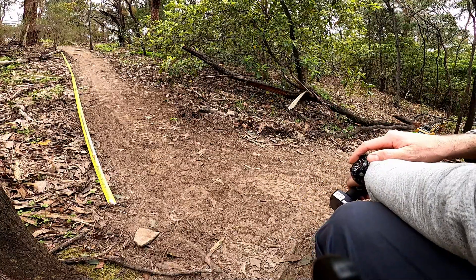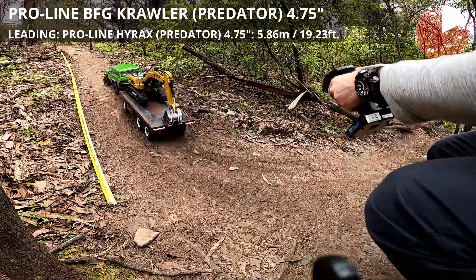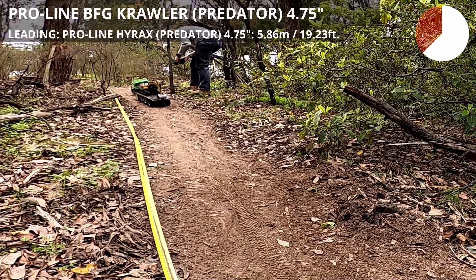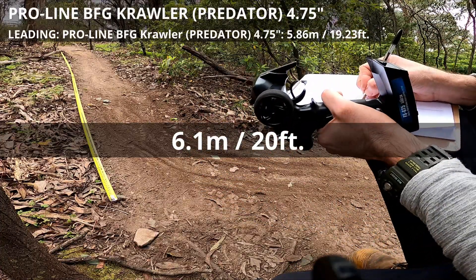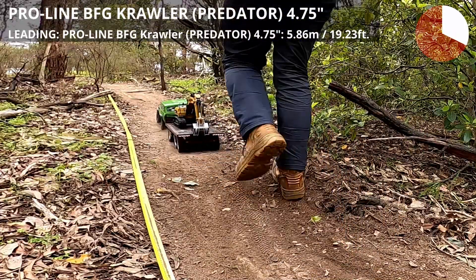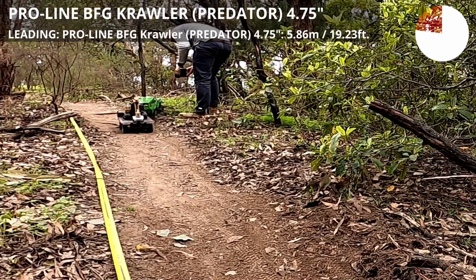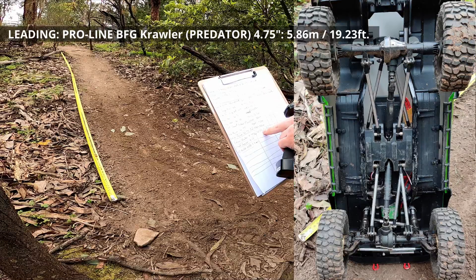This is the Proline BF Goodrich Crawler 4.75 - time starts now. That was better than pretty good - new record, 6.1 meters! This is the beginning of a theory perhaps: compound matters more than tread. That's interesting. Time starts now.